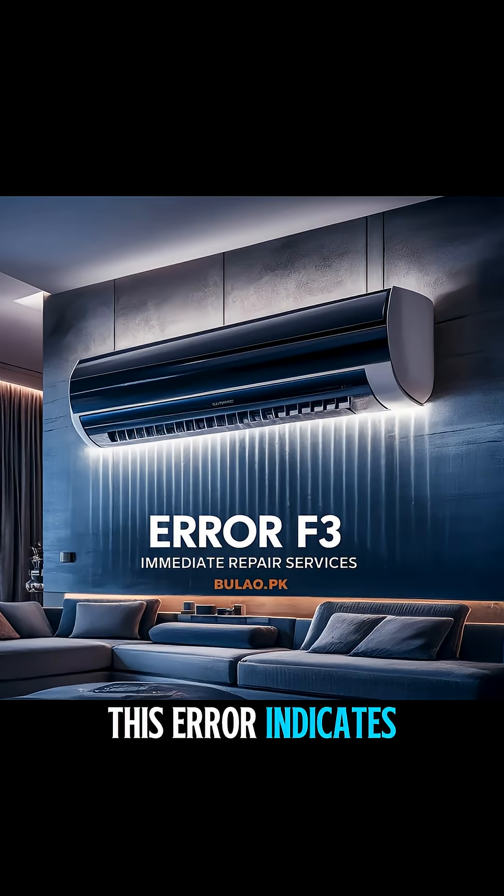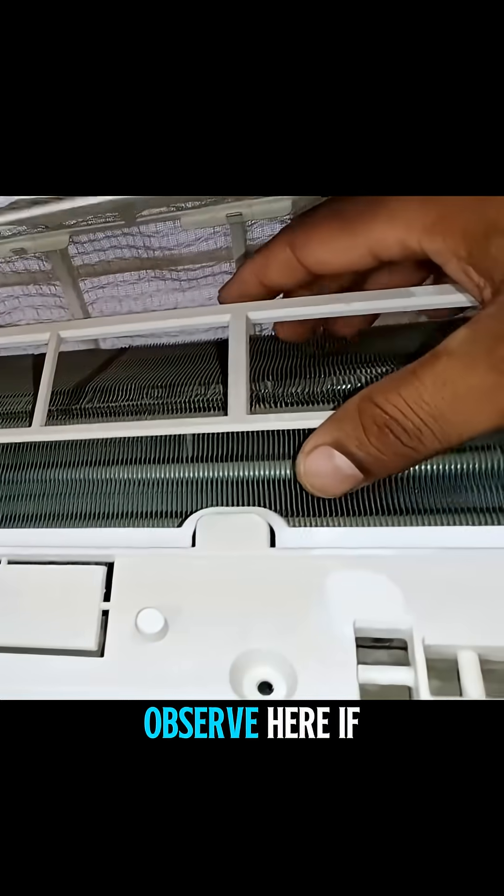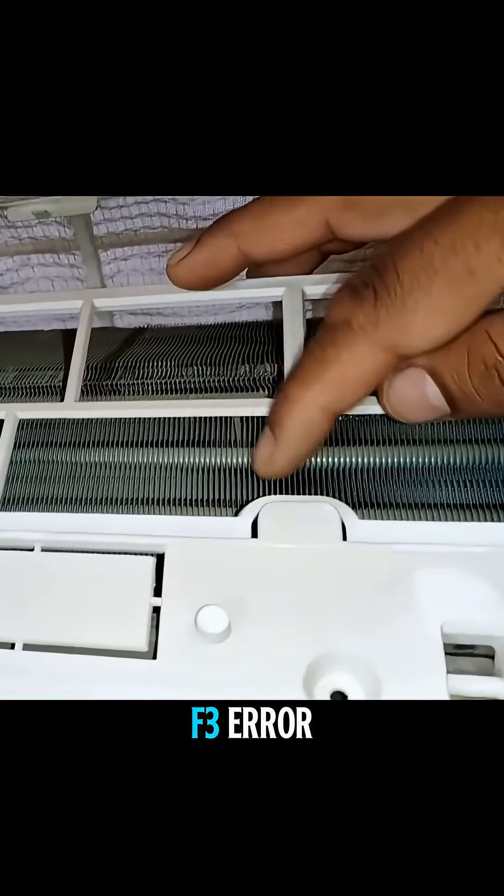Usually, this error indicates a fault in the outdoor unit. Additionally, if the evaporator gets dirty — observe here if there's excessive dust or blockage — this can also cause the unit to show an F3 error.